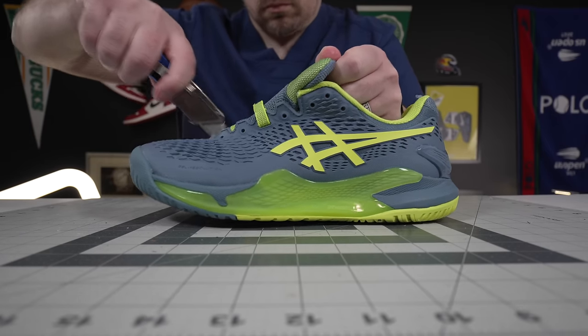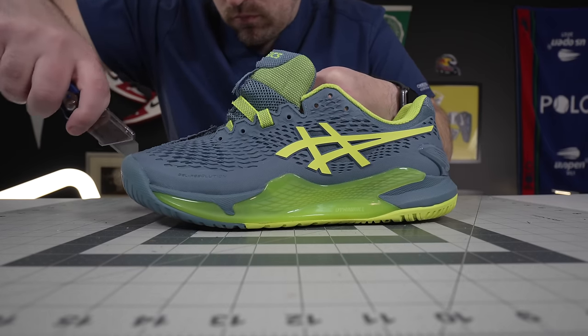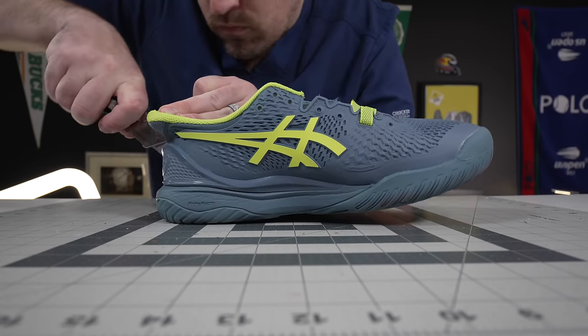Hey, what's up? Zach here. Today I've got the all new Asics Gel Resolution 9. A huge thanks to Asics for sending me a pair, however this video is not sponsored by them. They're not seeing it before you, and all opinions are still my own.